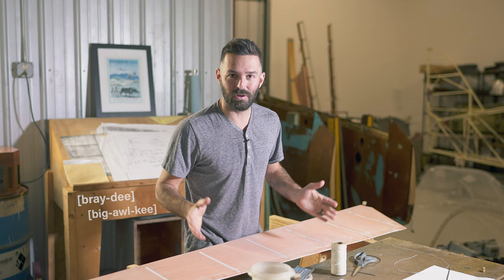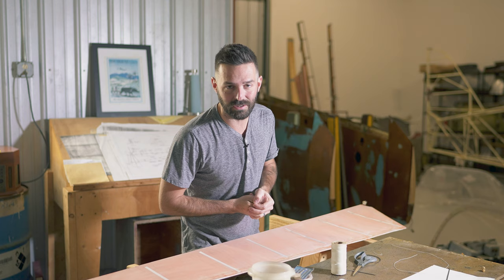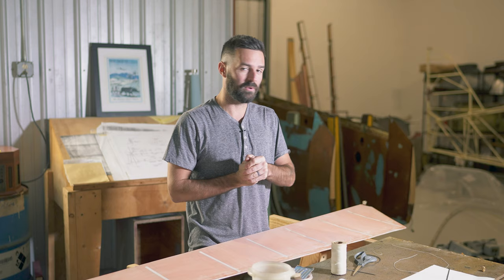What's up guys, Brady here. Today I'm going to do a quick demonstration on rib stitching for an airplane. This is an elevator I've been working on — about halfway done rib stitching it. I just learned how and I'm going to pass this knowledge on to you. It's a very cool method that makes the surface seamless. We're doing a 1946 Cruzair restoration.